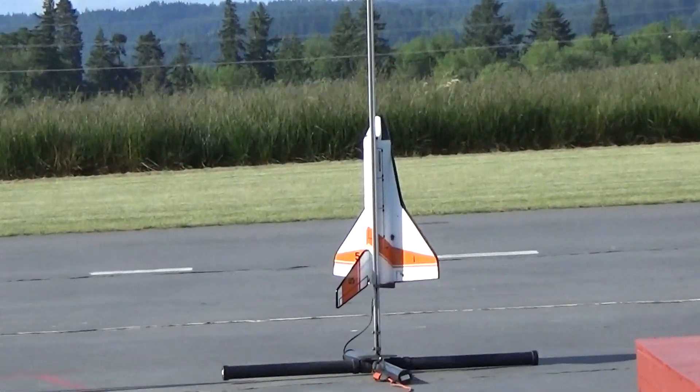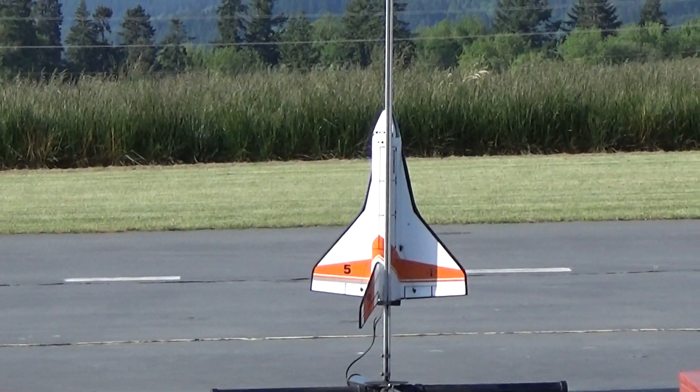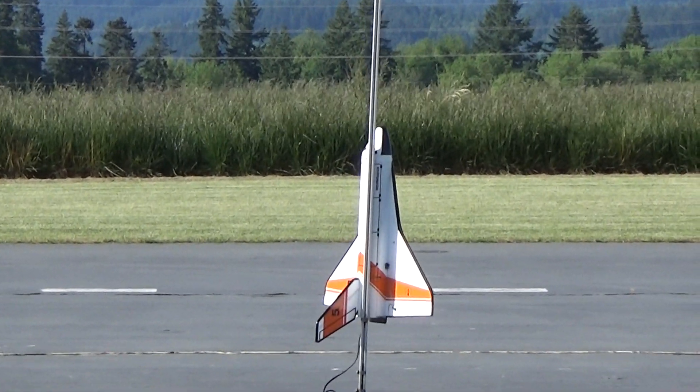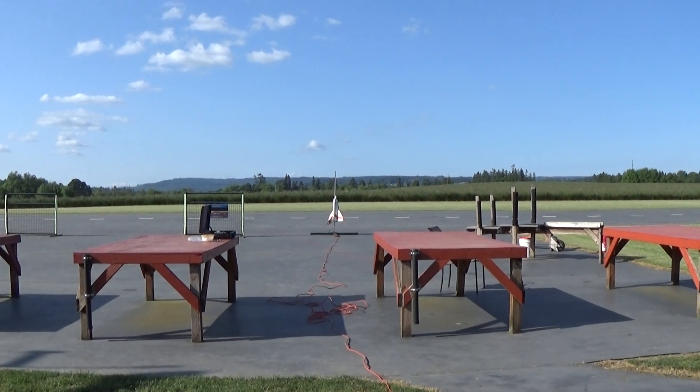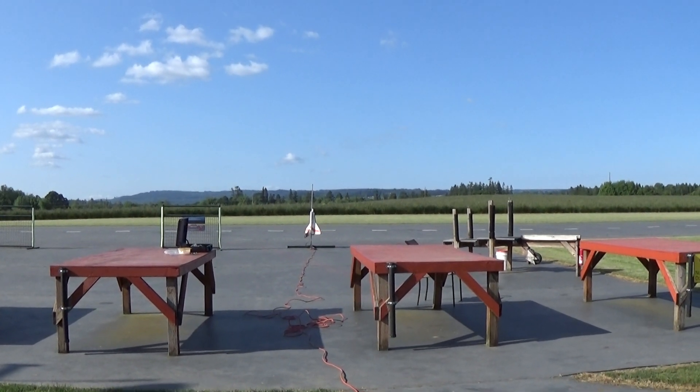Alright, the Moonraker shuttle on an E-12 going in. Five, four, three, two, one.